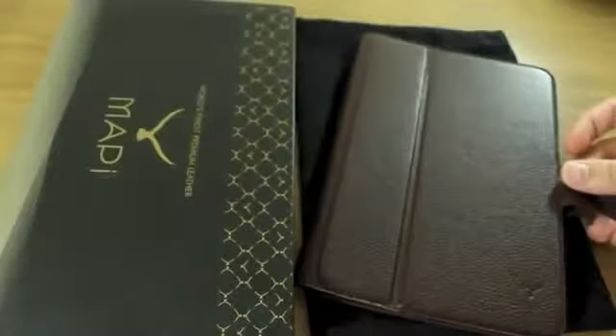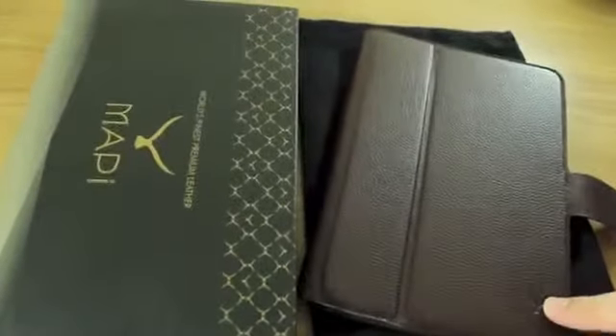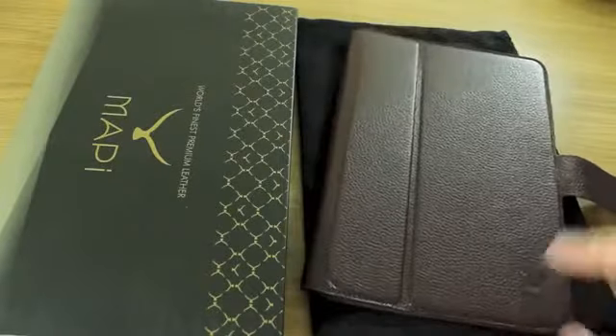The stitching follows all the way around and you can check it on the inside of the case as well. Great attention to detail, everything smoothly finished off. The finish of the leather is fantastic and it just feels great, and you can see the brand's logo is embossed on the front here.